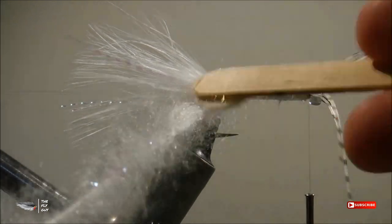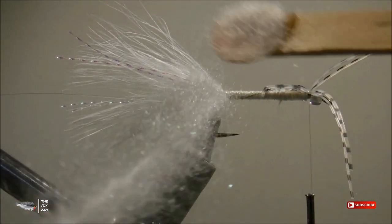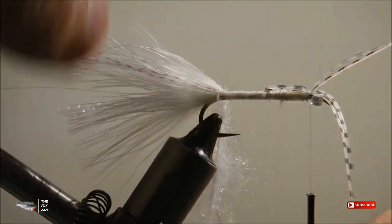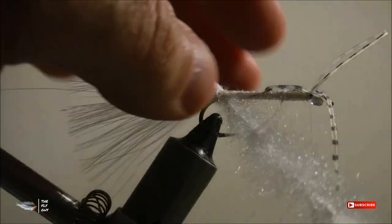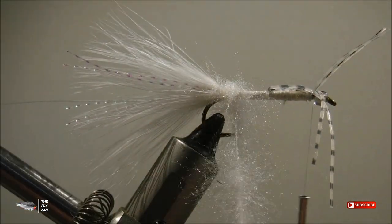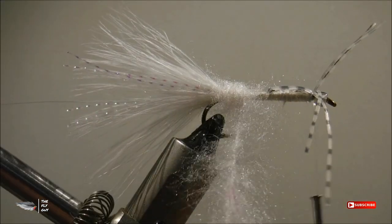You don't want those dubbing fibers to become trapped — you want them free so you can brush them out a little bit later and blend them with the feathers we'll put on in the next few steps. As we wrap this material forward, we want to make sure that we pull the fibers back to make sure that we don't continue to trap any fibers.